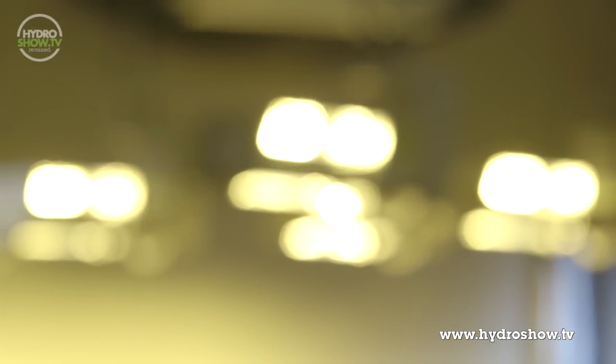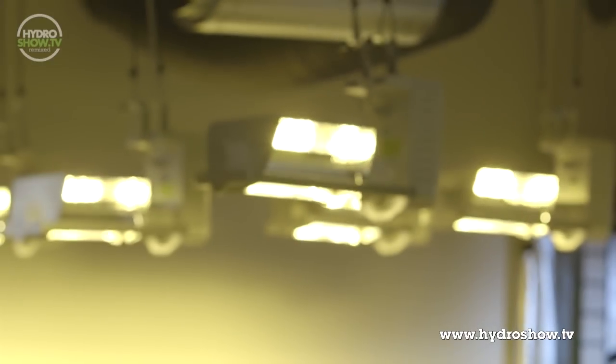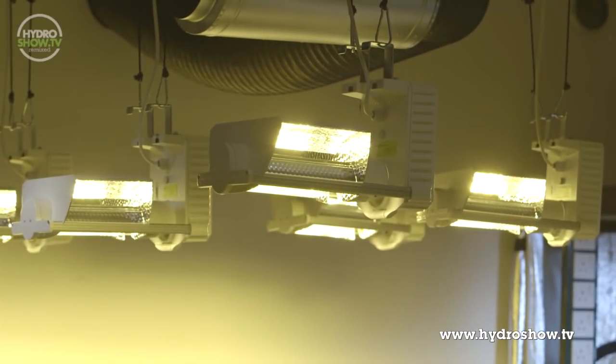Lighting in the grow area consists of six 600 watt E-Papillon grow lights — again self-contained light reflector and ballast in one. Definitely the brightest looking 600 watt lamps we've had in the studio.